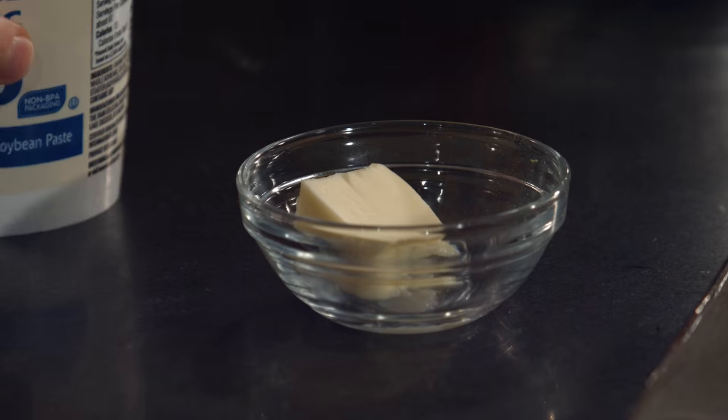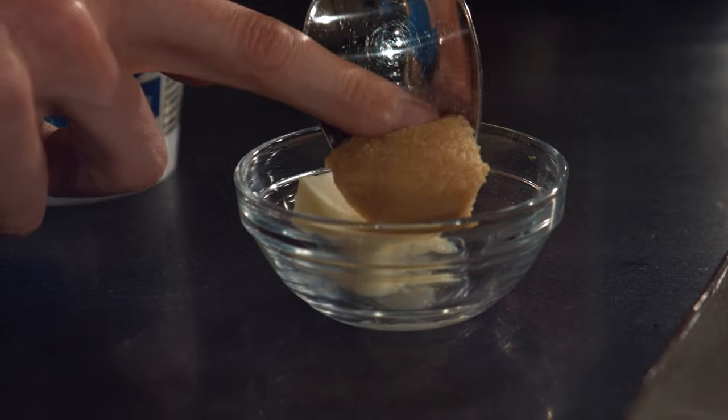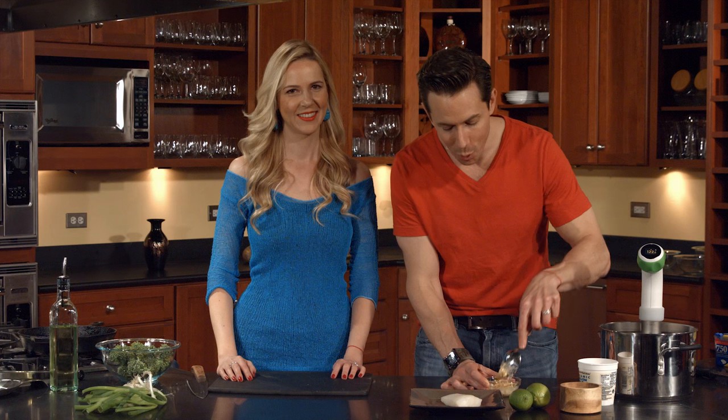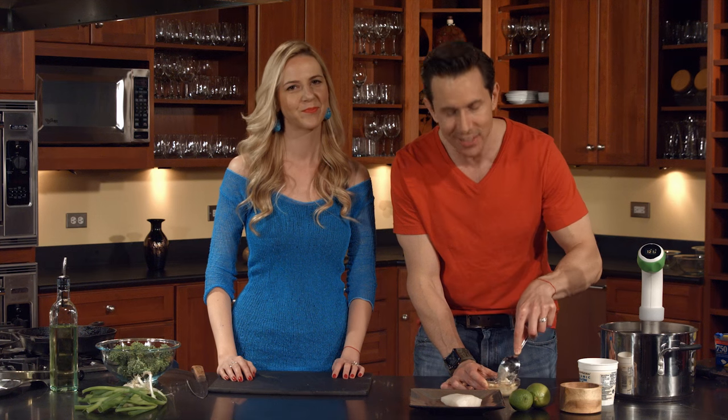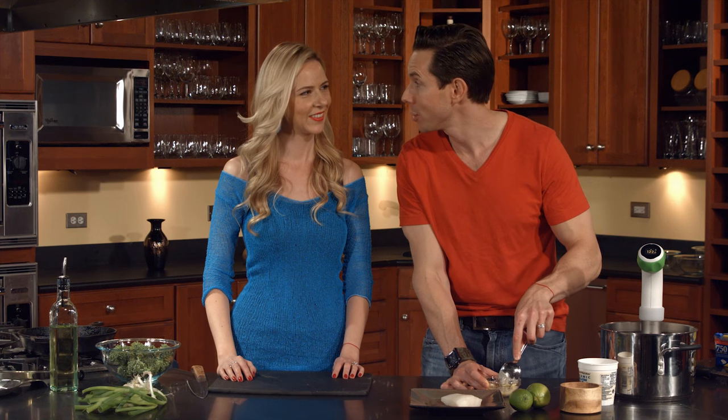In the bowl I have one tablespoon of room temperature unsalted butter, and to that I'm mixing in one teaspoon of miso paste. Miso paste is fermented soybean paste and it has that umami flavor that everyone talks about.